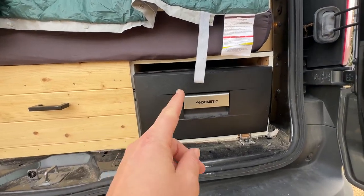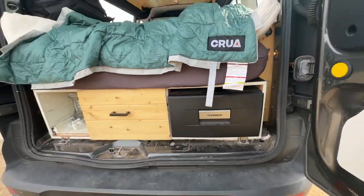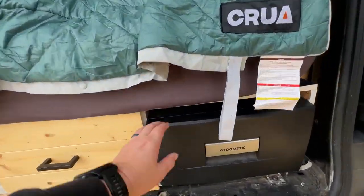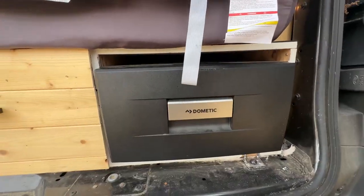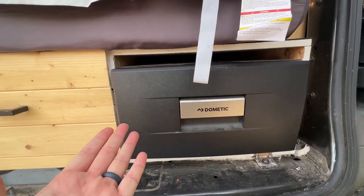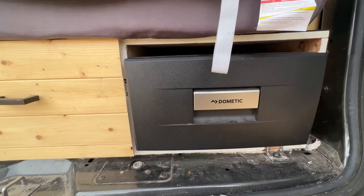Here's my honest 3-year review of this Dometic fridge. This is part of our camper van build, and I did a ton of research into different options, and just overwhelmingly people recommended this one. There are different options available.